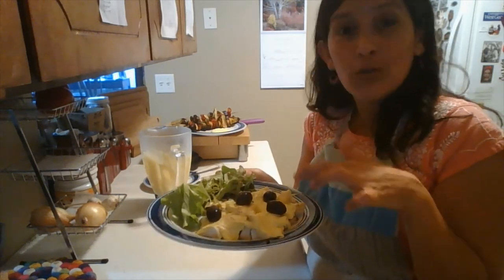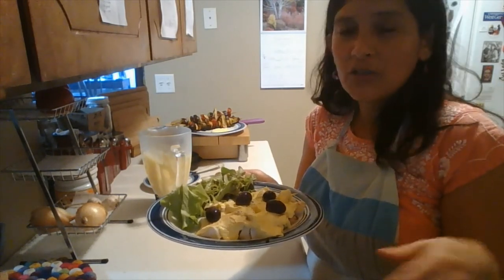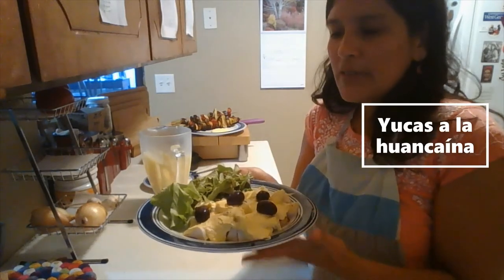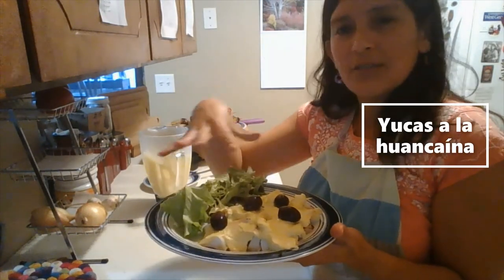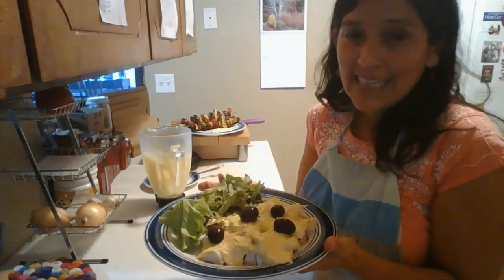So this is yuca a la Huancaina and not papas a la Huancaina, which means potatoes a la Huancaina. You decorate it with olives, some lettuce, and you can also use a hard boiled egg.